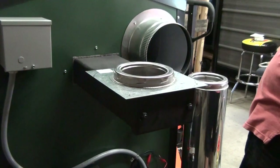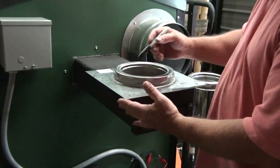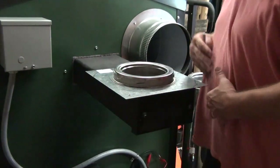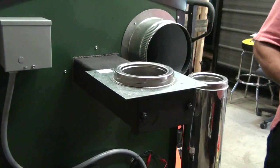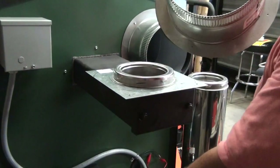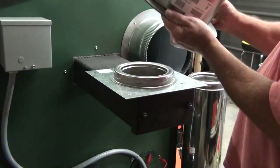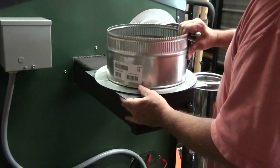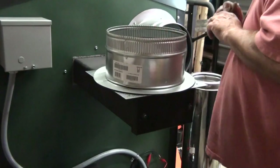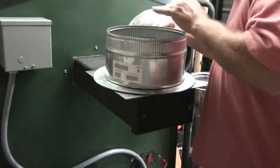Another thing you can notice on this is we've got square corners here with sharp edges and we don't want that — somebody could rip their stomach open on that. So if you take your collar that we'd use — this gets installed on the cold air return side — before you install it, it makes a great template for rounding these corners off. You can lay it on there, center it up, and mark each corner.